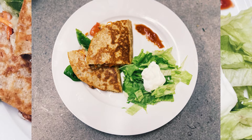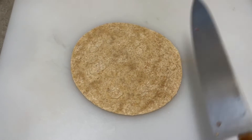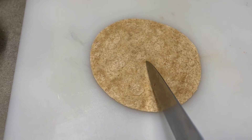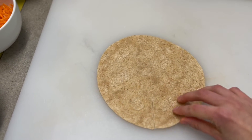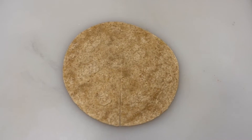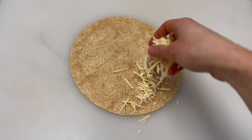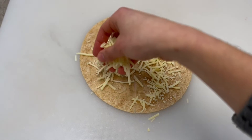Don't go yet though — for my quesadilla lovers, I've got another trick to show you that just could change your life. What you're going to do is put your tortilla flat and put your knife right in the middle and cut straight down so just half of the tortilla is cut. Then you're going to lay your cheese on the whole tortilla. You don't have to do a ton because you're going to end up folding it over on top of itself.